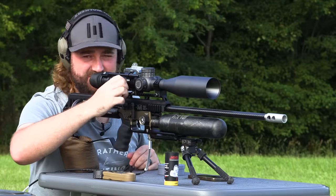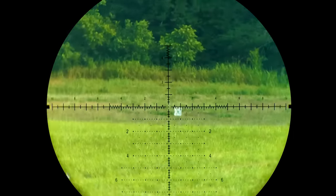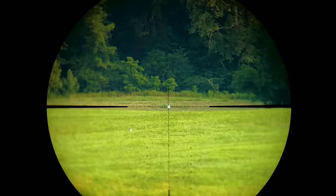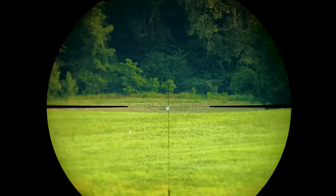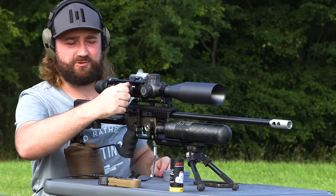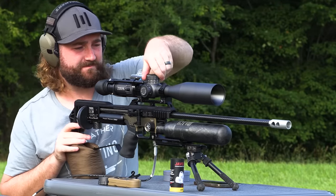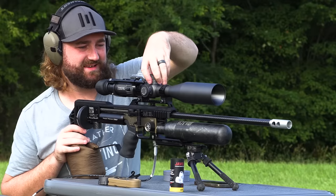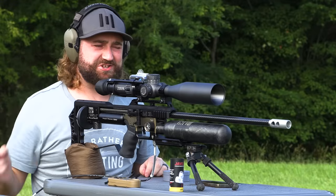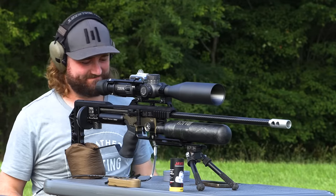I'm going to quickly zoom out on my scope to 6x just so you can get an idea of how small that target really is. There you go — that's 6x. It's small. I'm going to call it there — I'd say I'm pretty much ready for the Rocky Mountain Airgun Challenge. Can't blame the gun if something goes wrong — it's all on me. Back to zero. Thanks for watching and let's get on filming with everyone else.